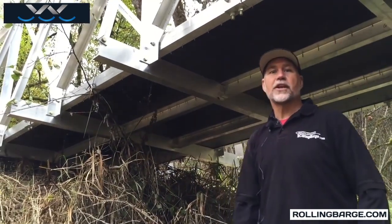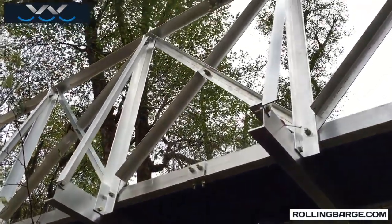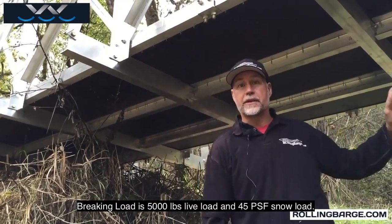Phil with Rolling Barge here. We're actually standing underneath one of our bridges. This bridge is 48 feet long, 6 feet wide. It's designed for a 3,000 pound live load and 10 pounds per square foot of snow.